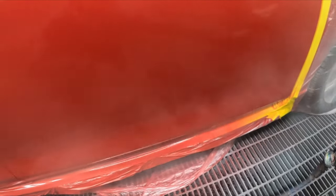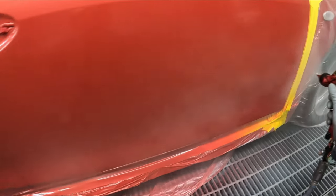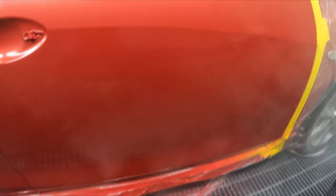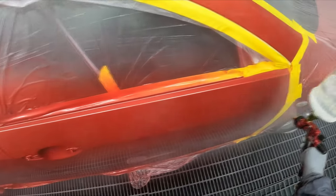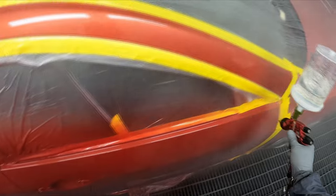I turned the pressure down a little for the second coat. The fan is pretty solid — not perfect, but I've seen worse. The atomization is actually not too bad on this gun. It's producing a pretty good finish realistically.